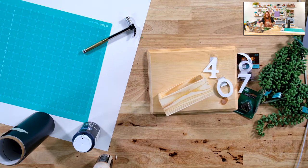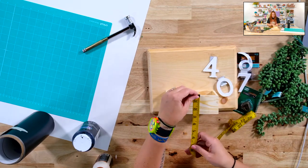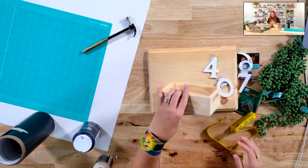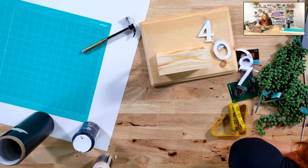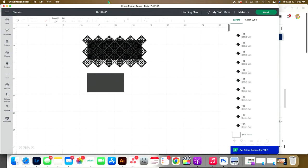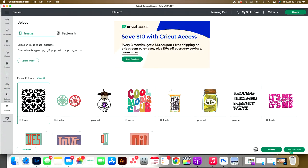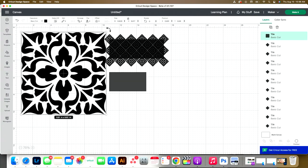So over in Design Space, after I measure this, I think it was six and a quarter — yep, six and a quarter by two and a quarter. And then two and a quarter this way by four and a quarter. So we're going to put blanks in Design Space that are those sides so that we can accurately cut our vinyl.